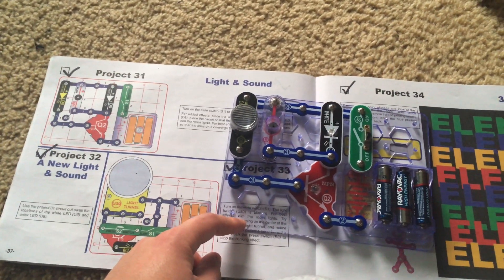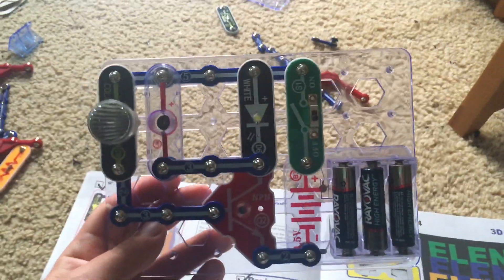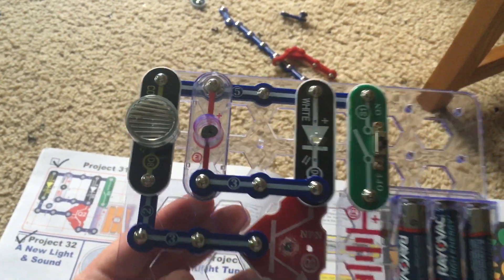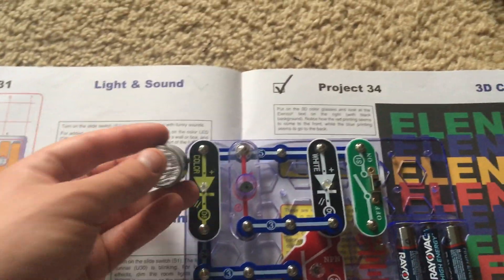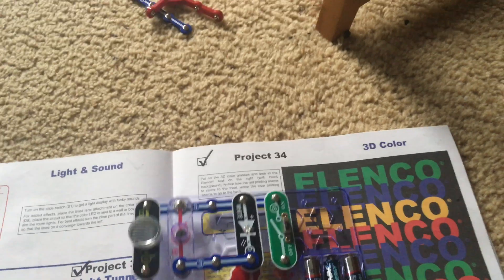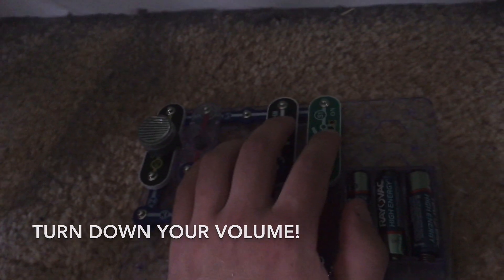Project 31: Light and Sound. For this project we're going to use one of the smaller base grids and we have the color and white LEDs as well as the horn. The color LED has the line lens on it because we might get better effects with it. We're going to take the circuit to a dark area in the room and turn on the slide switch. Be aware this is going to be loud so please turn down your volume.